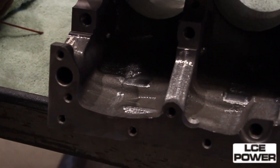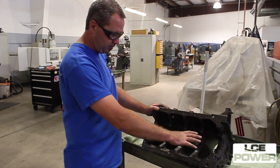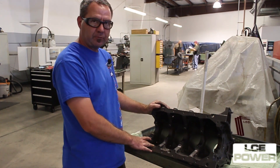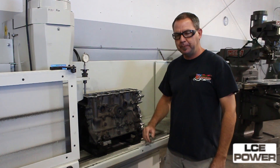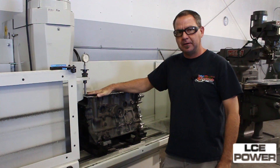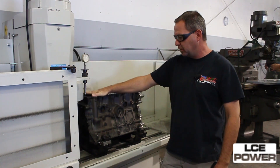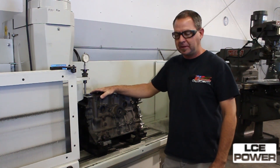As you can see we've clearanced this now for the stroker crank. Deburred the block, removed any of the slag or anything that could go into the oil, and now this block is ready to go and have the deck surface on it. The next step in our 22R stroker engine build is going to be to surface the deck on the block and with that we use our RMC diamond cut which leaves the RA finish smooth enough for all of the late model newer style MLS gaskets.